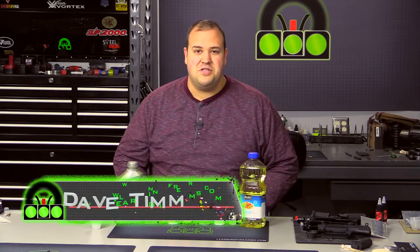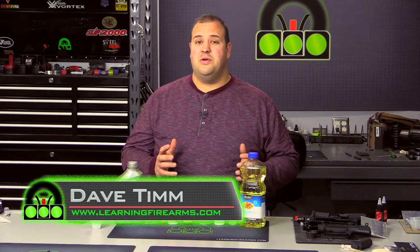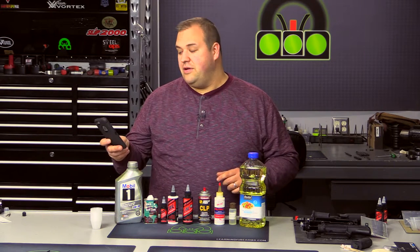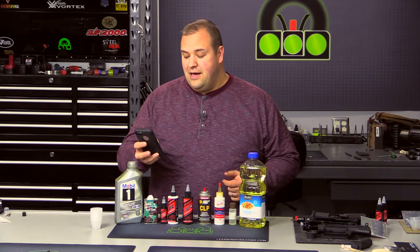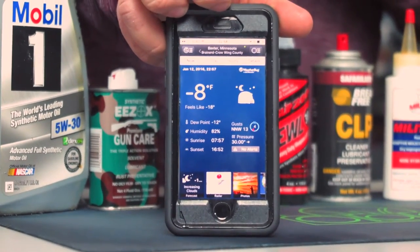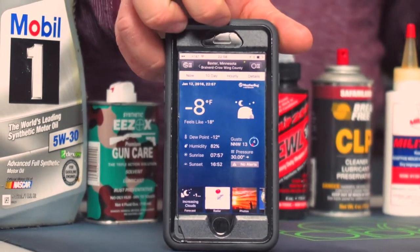Hey guys, this is Dave with the Learning Firearms Channel. Thank you very much for checking out this video. This is our first video of 2016 and we're starting it off right. Now we have a cold snap to take advantage of — it is really cold out. Right now it is negative 8 degrees. That's according to Weatherbug, and the airport it's pulling data from is about 7-8 miles away as the crow flies.